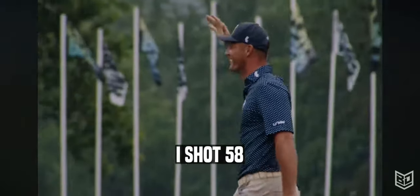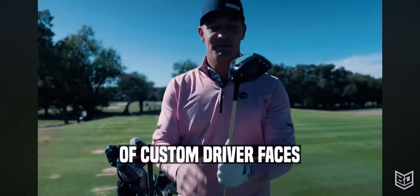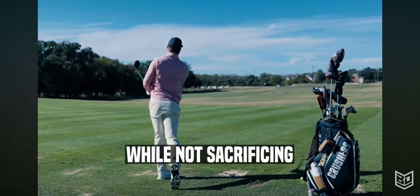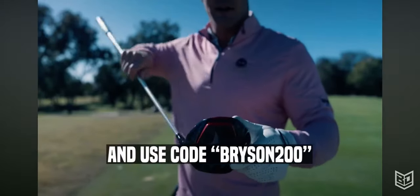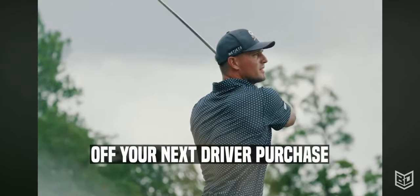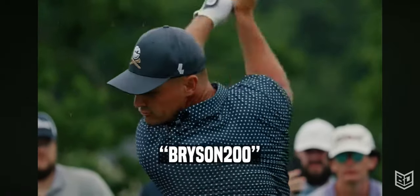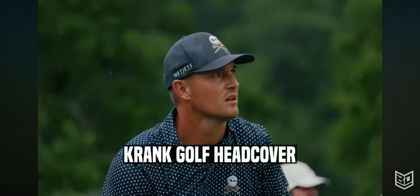It's the reason I shot 58 and it's completely transformed my game. Crank Golf has designed an array of custom driver faces that work with any swing speed. If you want to maximize your distance without sacrificing accuracy, go to the link in the description and use code Bryson200 to get $200 off your next driver purchase. Make sure you buy the right driver that fits your swing speed — it is super important. By using code Bryson200, you'll also be automatically entered into an exclusive drawing to win a signed Crank Golf head cover.